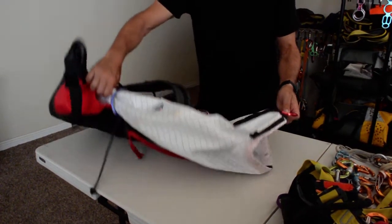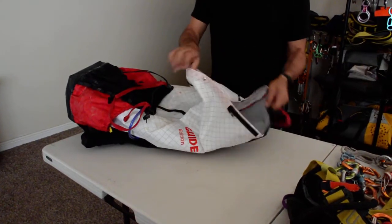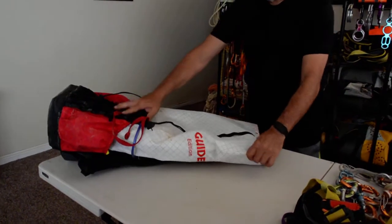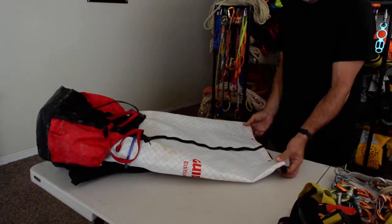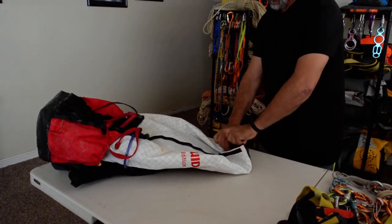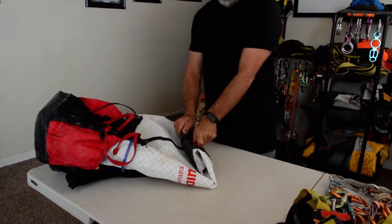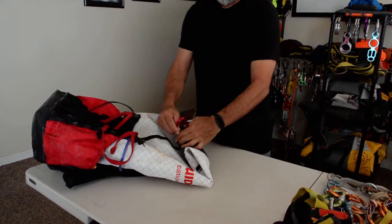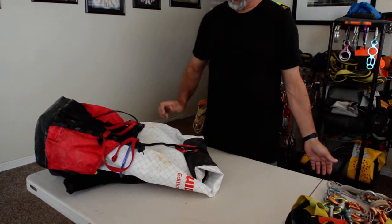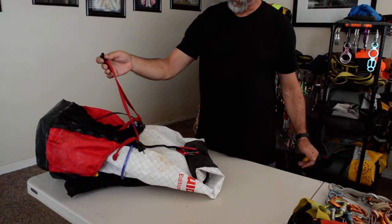The pack has a daisy chain on the front and on the back. So once you are in the technical section of the canyon you can just roll it to the size that you want and close the pack quickly without having to redo the compression strap all the time.